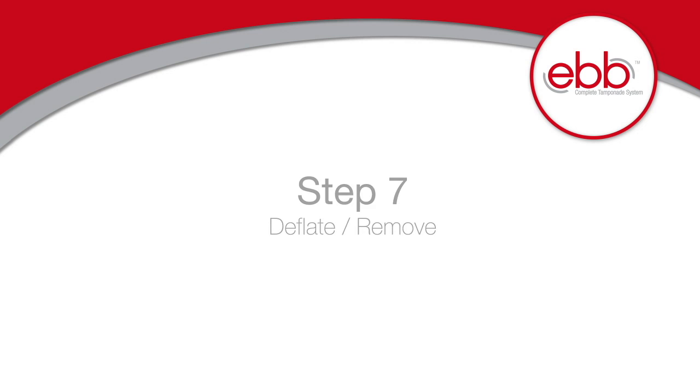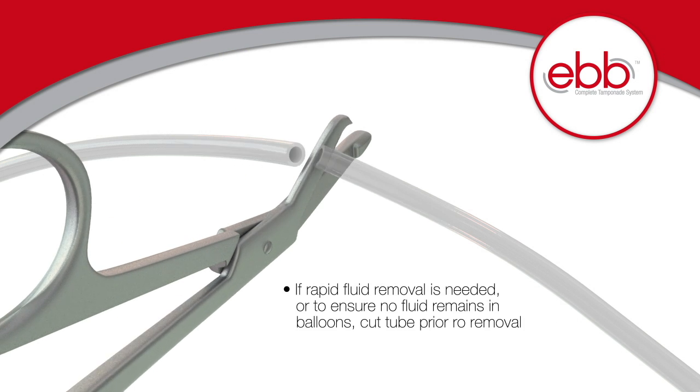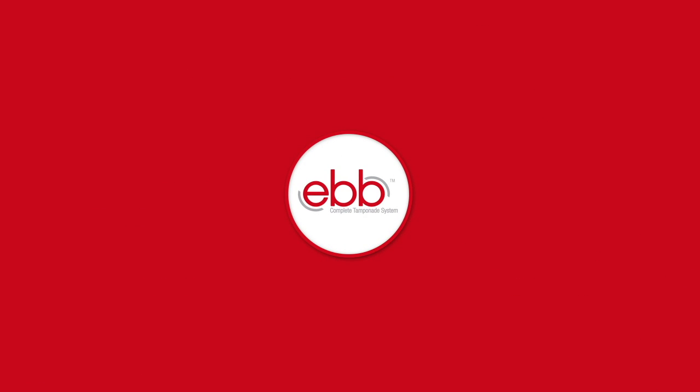Step 7: Deflate and remove. Once tamponade is achieved and the patient is stabilized, open the stopcocks to remove fluids slowly, or titrate using a syringe according to your hospital's protocol. If rapid removal is needed, or to ensure no fluid remains in the balloons, you may cut the tubes prior to removal. Ebb Complete Tamponade System by Clinical Innovations.